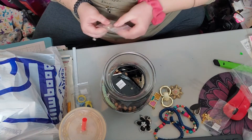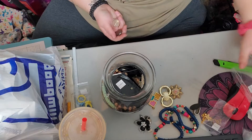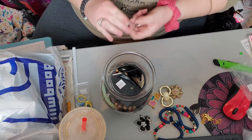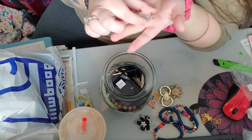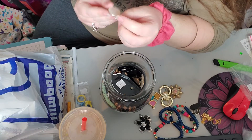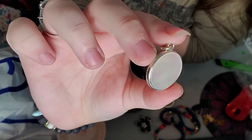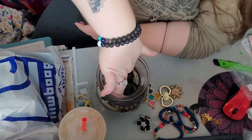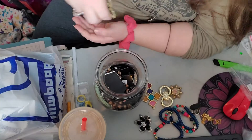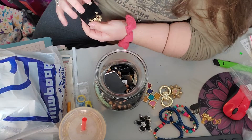And then we have a couple pendants. We've got this snowman — funky looking. And then we've got this little mother of pearl piece with some shine. Looks like we've got some earrings as well, though they don't appear to be marked.